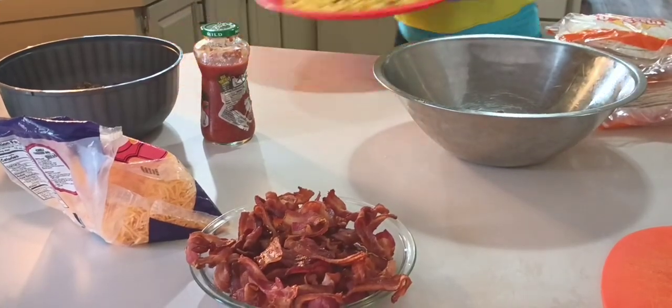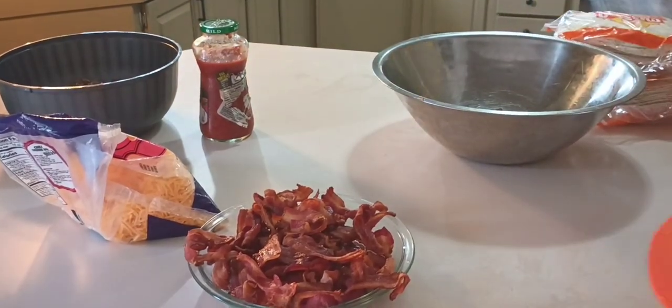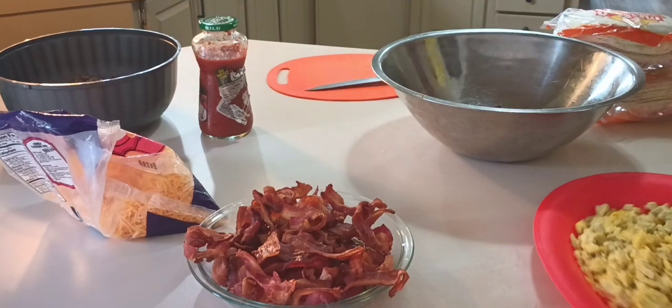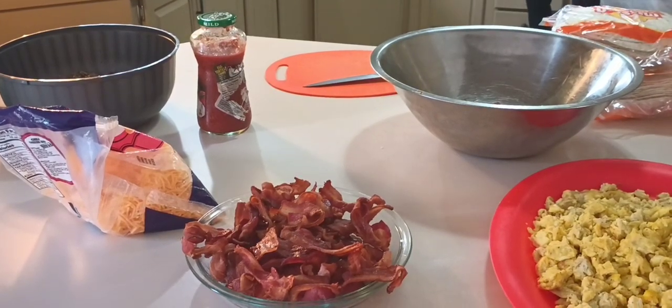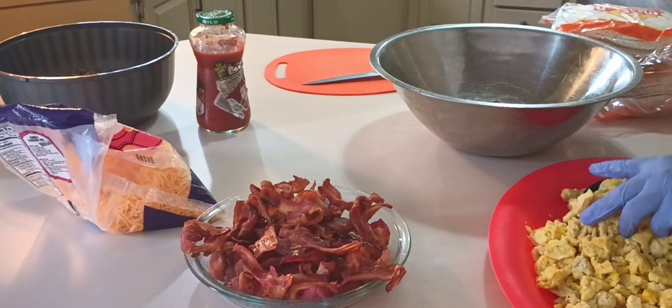I like to wear gloves when I'm preparing this, just because my hands are all over everything and I don't play about fingernails. But anyway, let's mix these eggs in.